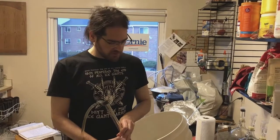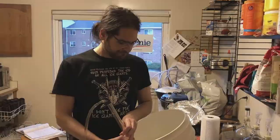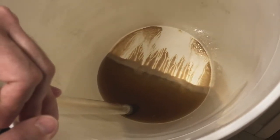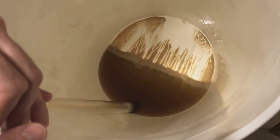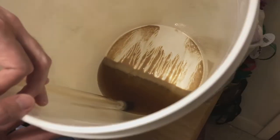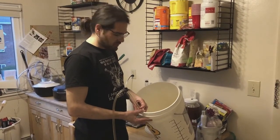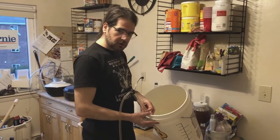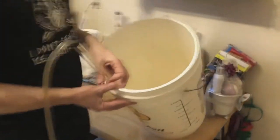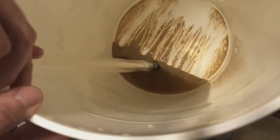Just gonna give it another couple of minutes and then we'll be ready to bottle. You can actually see the collection of yeast at the bottom — we're very close to being done. I want to avoid pulling any of that settled yeast over into my bottling bucket, but I also want to get as much beer over as possible. This is one of those judgment calls. Gotta be careful about not filling up my bottling bucket with yeast. That's probably about as close as I'll get.